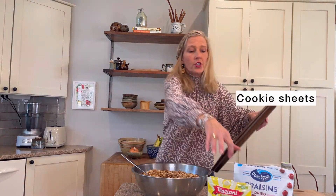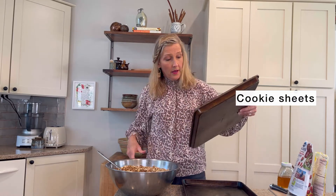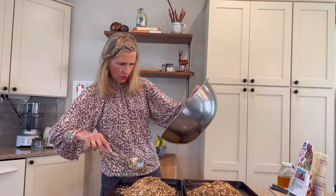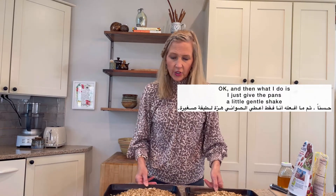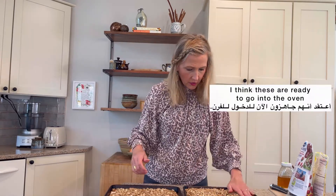Cookie sheets — here they are. 12 by 17. And then what I do is I just give the pans a little gentle shake — do the cha-cha. I think these are ready to go into the oven. I'll be back when they come out of the oven.